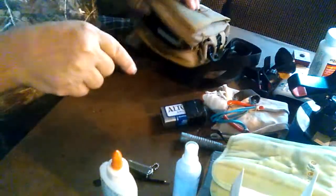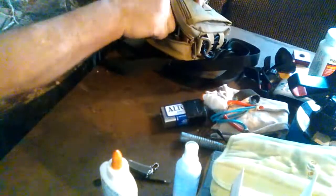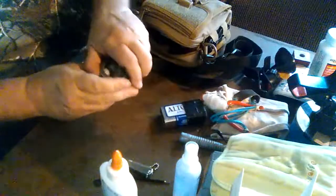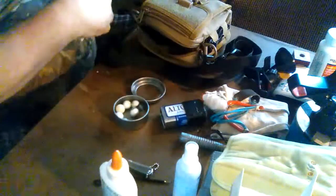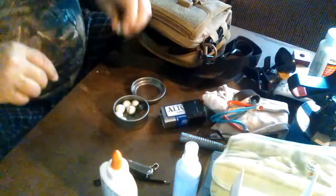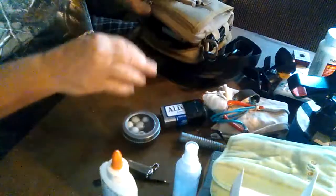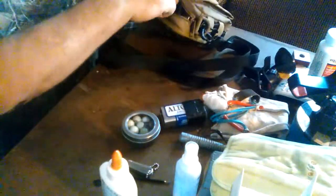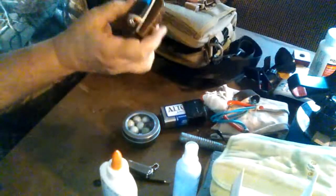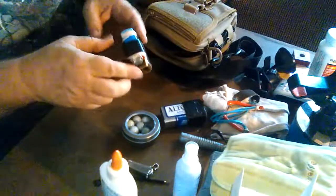This is my screwdriver set — I'll leave a link down in the description. Here's a little ammo for the slingshot. I was cleaning up my table and found another one, so that goes in there with that.